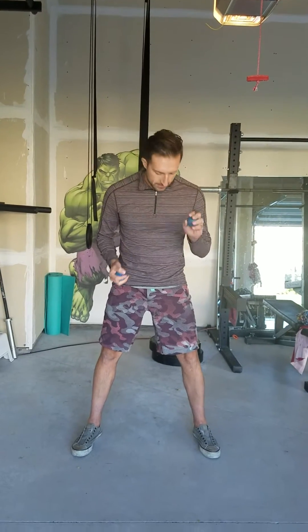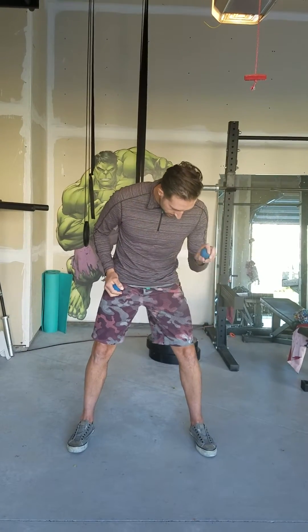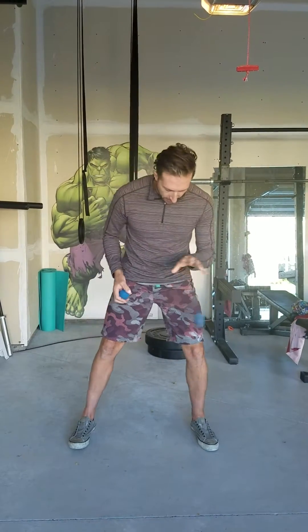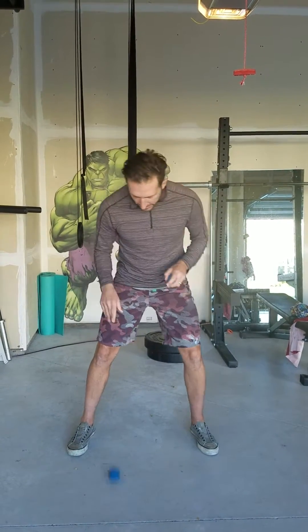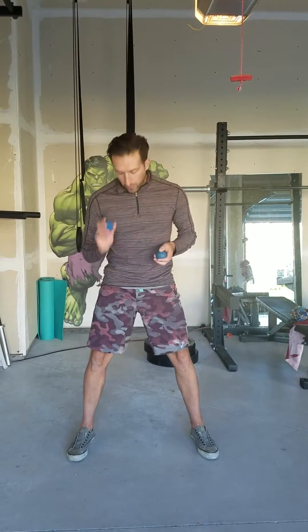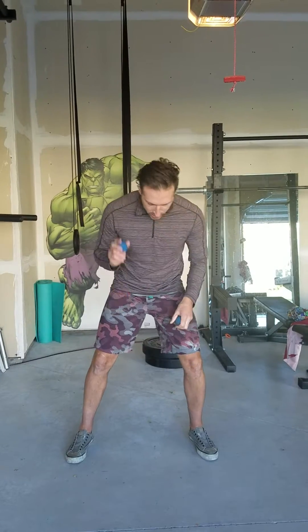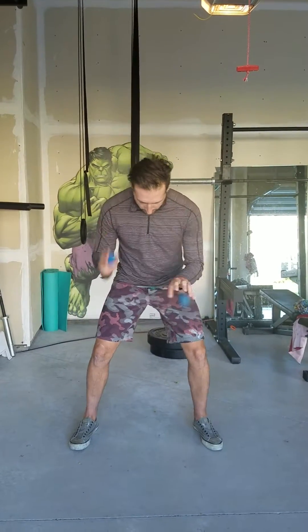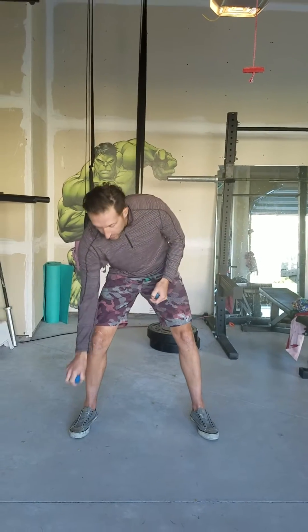Then I'm going to do left to left. So right to right and left to left off the ground. Next one I'm going to do is alternating — right, left, right, left. You can see I'm shifting my energy back and forth. Throw it and catch it, throw it, catch it. A little faster now. And if I drop it, I need to grab it right away. So alternating.